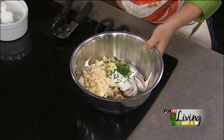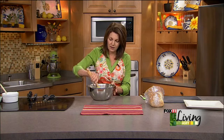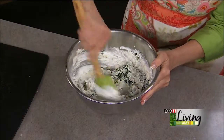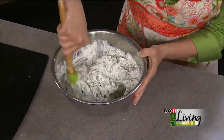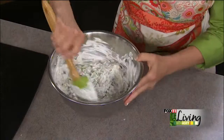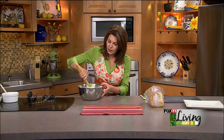I'm just going to mix this all together. This spread can be made up to a day or two in advance and kept in your refrigerator until you're ready to use it. It's actually nice to make it at least a few hours ahead because the flavors really combine and it will be much more flavorful than serving it right away.